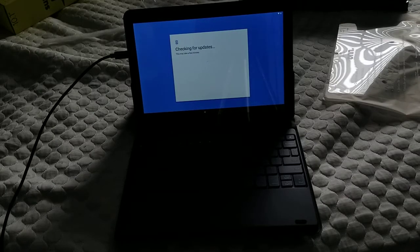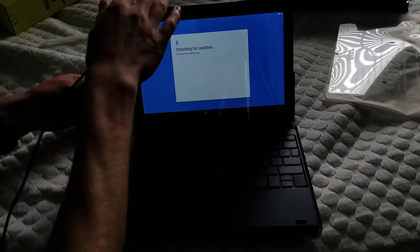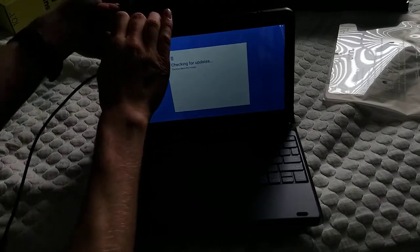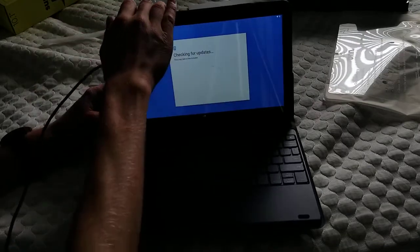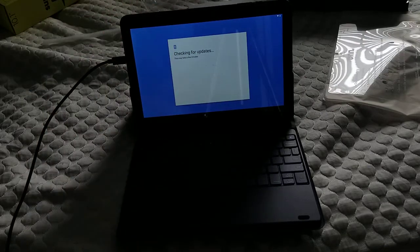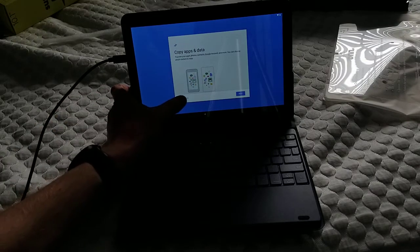Alright, connected to Wi-Fi, we'll check for updates. I figured out the keyboard — the back flap here, I thought it was magnetic, but this actually slides behind the tablet and then it sits like that. I'll be back once this is done updating. It took probably a minute or two to check for updates and update — not too bad. Then you copy apps and data if you want to, so I'm going to say don't copy.